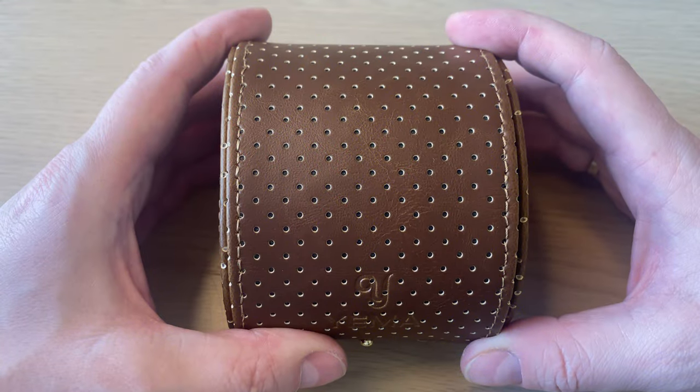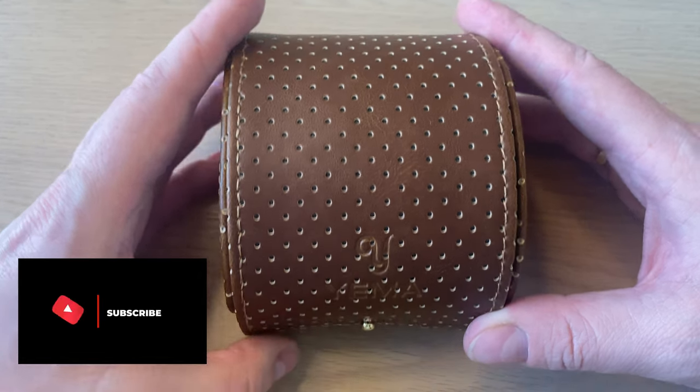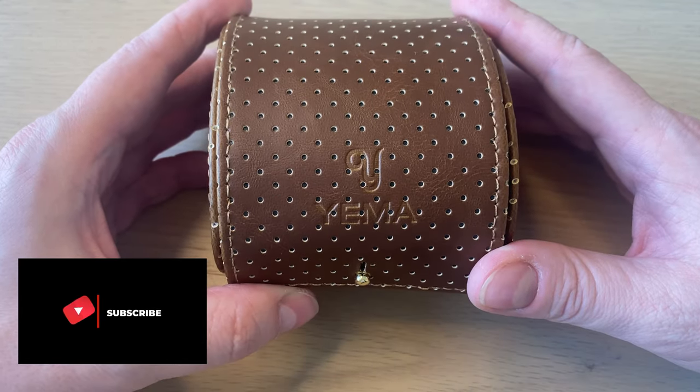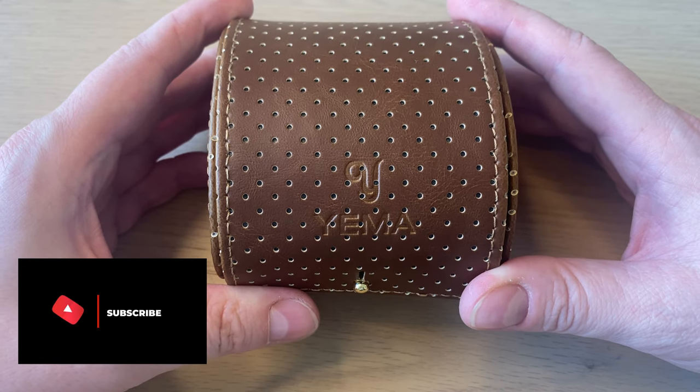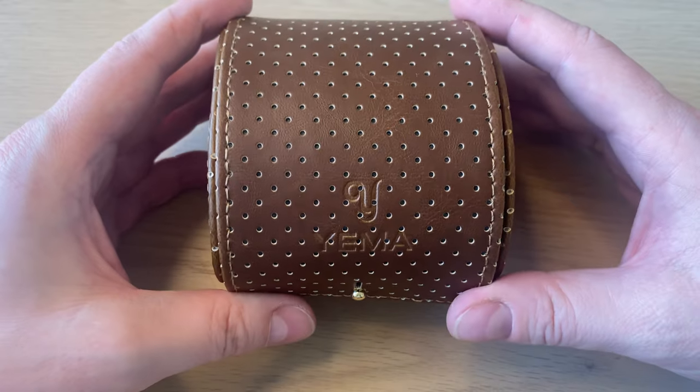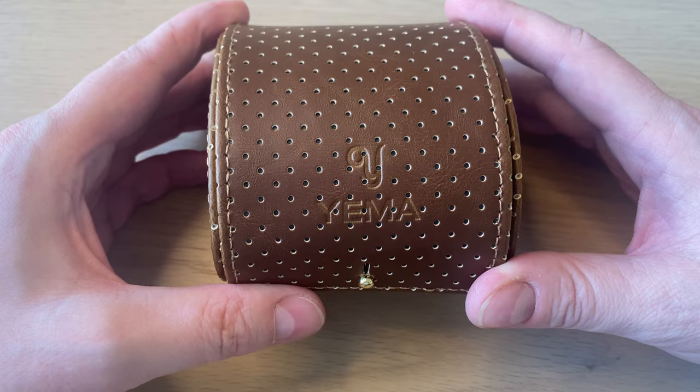Hello watch fans, this is Anders here on the WatchOn channel. It's time for the review of the brand new Yemma Flygraph — their new or revamped fly watch, pilot's watch, military aviation watch. The French brand Yemma has sent this watch in for review on loan. Full disclosure, it's going back.